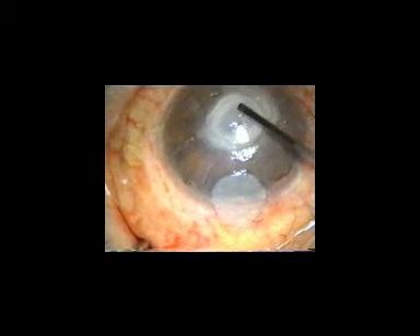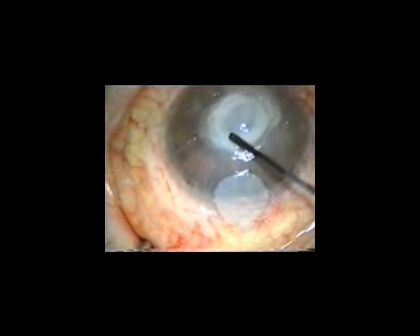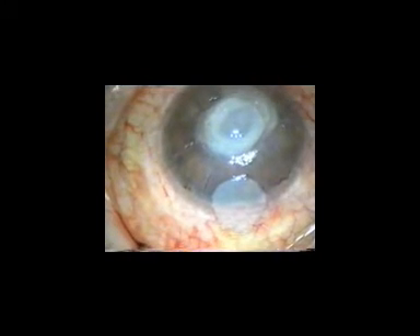By using fibrin glue, several small pieces of amniotic membrane are placed onto the first layer of amniotic membrane one by one.